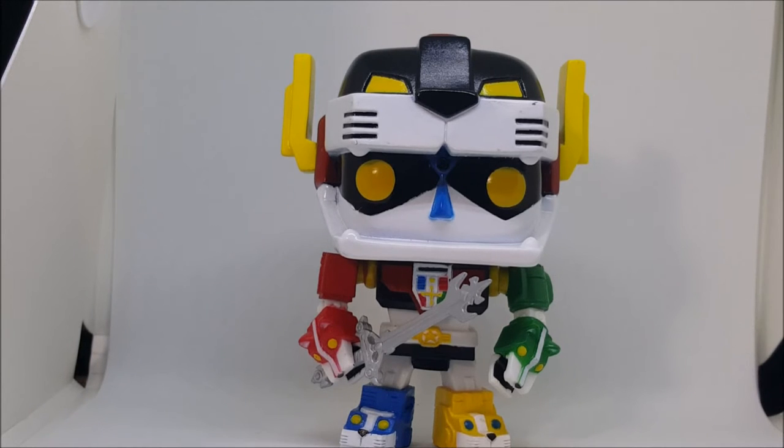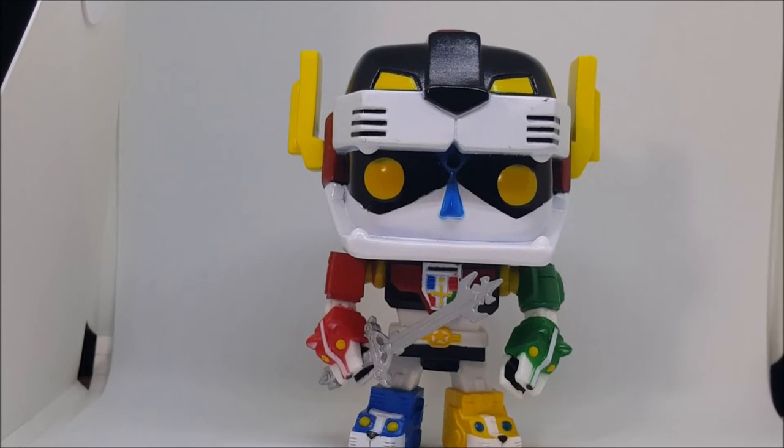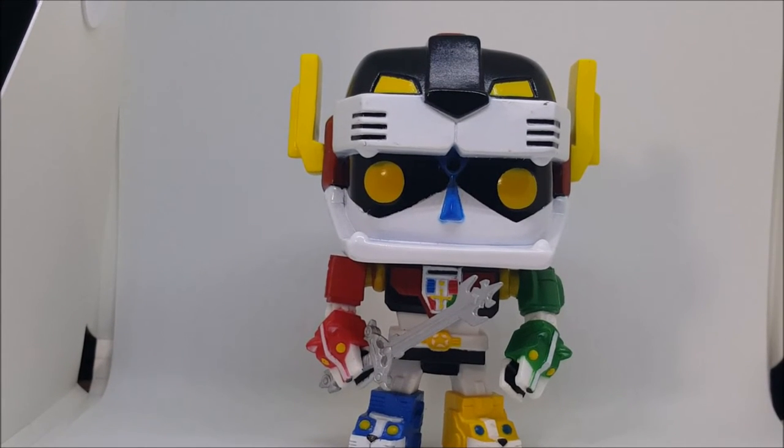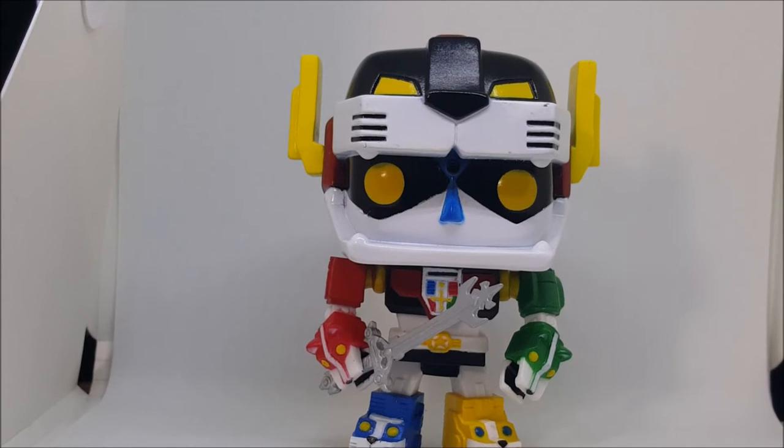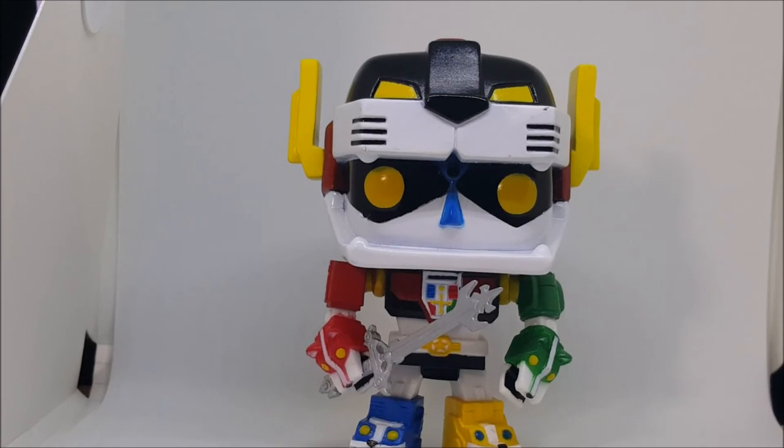So there you have it guys — Voltron Defender of the Universe Funko Pop, Pop Animation number 70. Next time I will be reviewing the Walgreens exclusive Funko Pop Heroes number 180, Green Lantern Jon Stewart, so stay tuned.